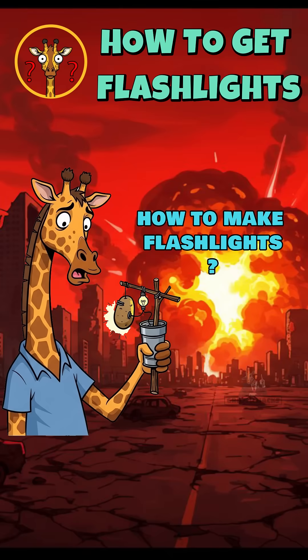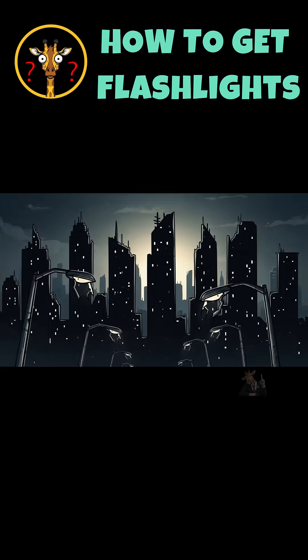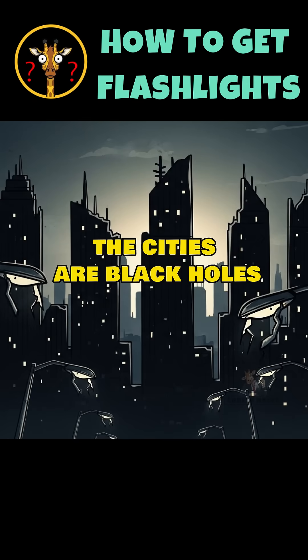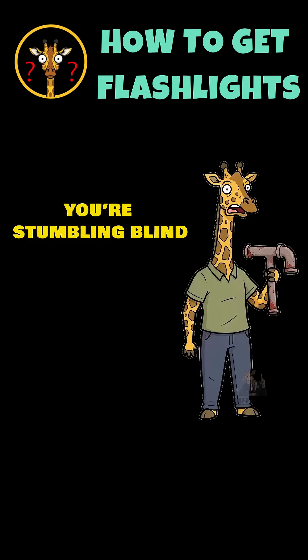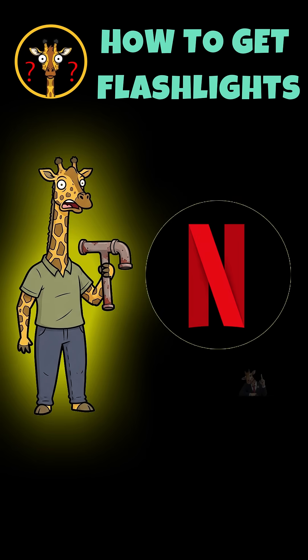How to make flashlights when the world has ended, the batteries are dead, and the dark is way hungrier than you. The cities are black holes, streetlights snap like broken bones, you're stumbling blind, one hand on the wall, the other clutching a rusty pipe. You don't need Netflix anymore — you need light to make sure the thing breathing behind you isn't real.